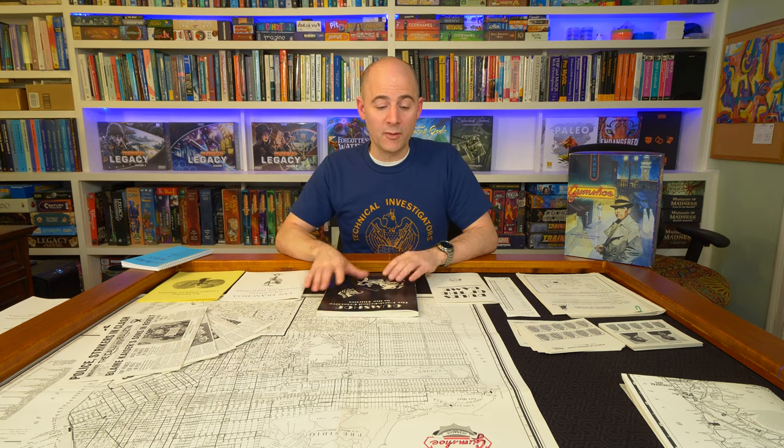Along those same lines, very early on — after maybe the first or second day — I decided that even though this is an expensive out-of-print game, this is something I'm going to mark up. I mark up when I read a book; I'll write in the margins. So I'm the kind of person that likes to write on material as I read it, and that's what I did for this game.